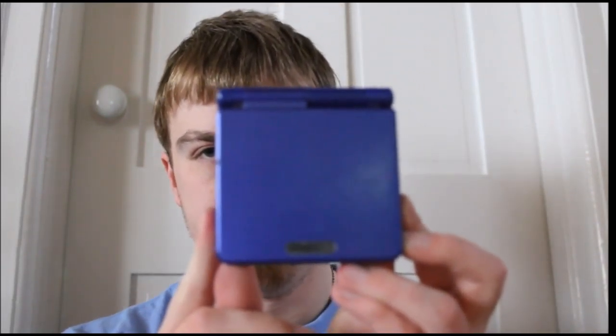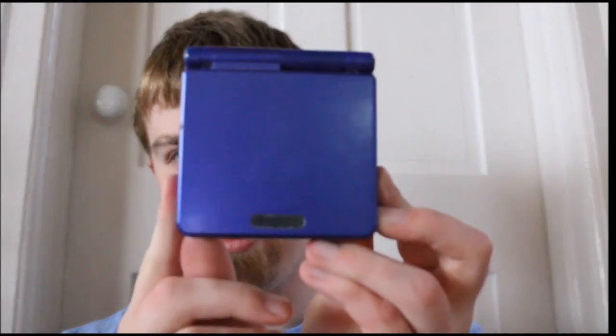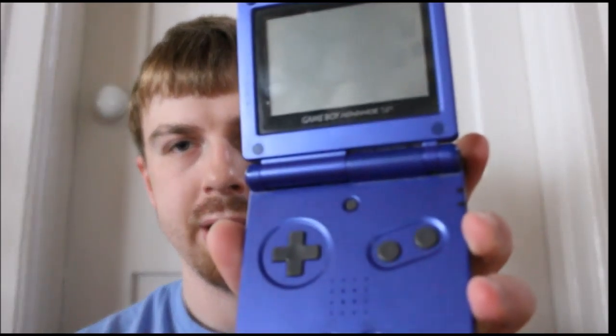Then I've got my Action Replay for those — you remember that, that's for hacking. Then I've got my Game Boy Advance SP — typical clamshell design. It still works; I know because I've played Fire Red. I did a Nuzlocke on it, and I did a playthrough on Yellow on the 3DS.